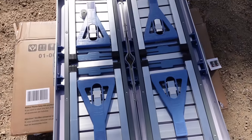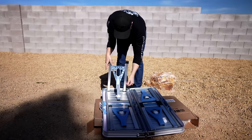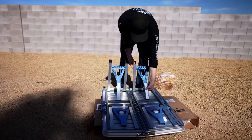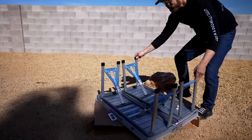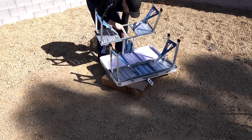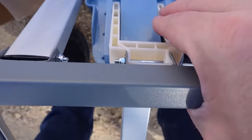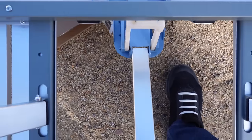All right, this is what I'm seeing — so far so good, I guess. For the last step, I've got this safety lever you're supposed to press inward. I think we're locked and loaded.